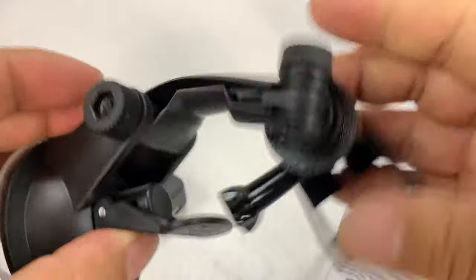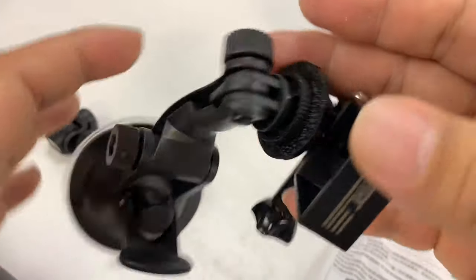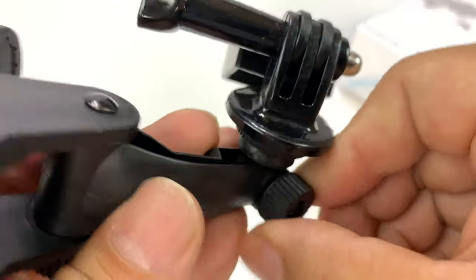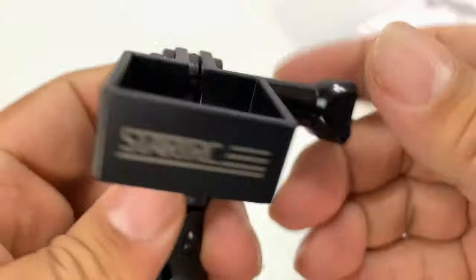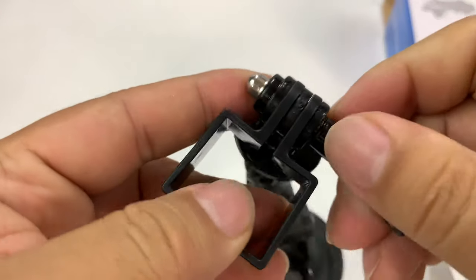We have some thumb screws here — you can see the little teeth there. If I loosen this up, I can move this around and get a nice angle on it, then tighten it down and it shouldn't move. And up here, it looks almost just like a GoPro attachment all the way to the top. This is a very GoPro-ish mount, but this piece is unique to the Osmo Pocket.